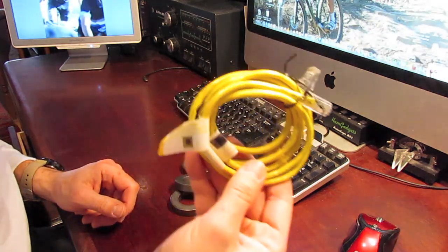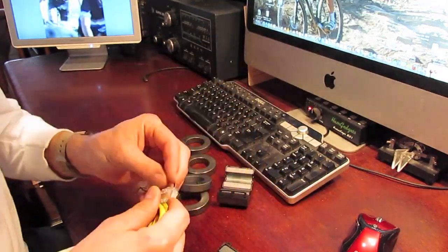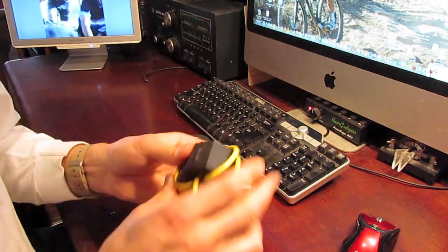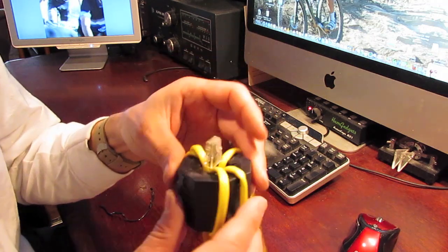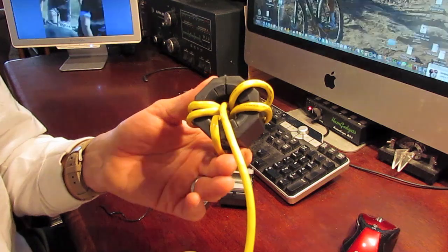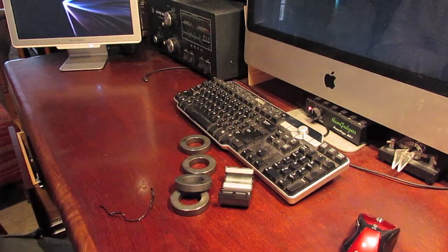Ethernet is a notorious polluter of the radio spectrum, but I was able to get some relief by wrapping the ethernet cable that fed internet to my computer around some ferrite. Eventually I was able to take care of all the interference by going away from a wired connection and doing wireless connections to my computer.